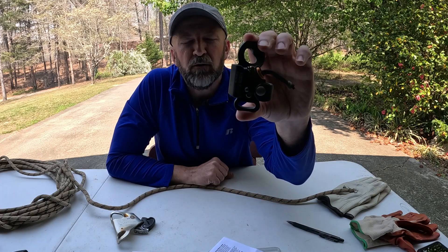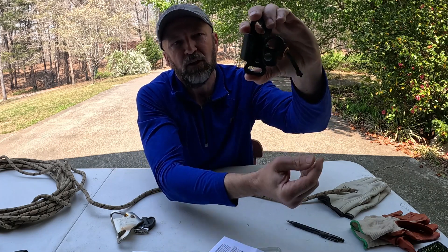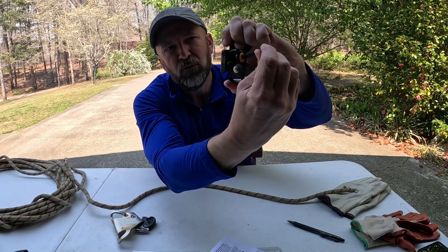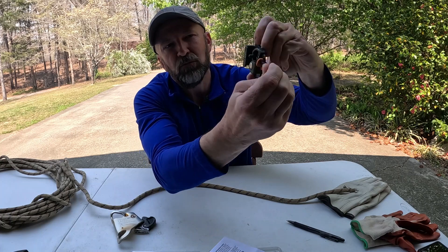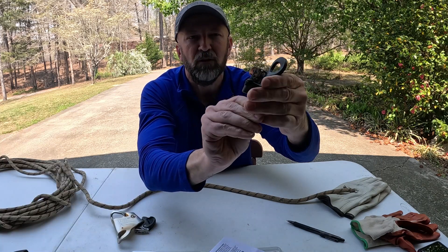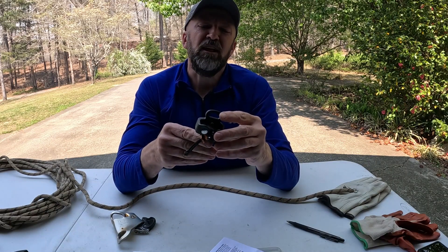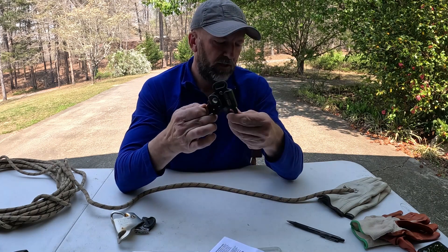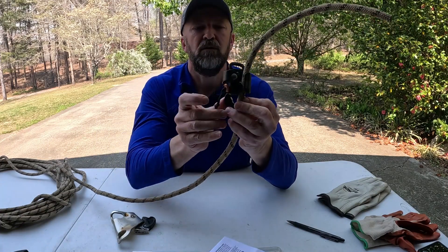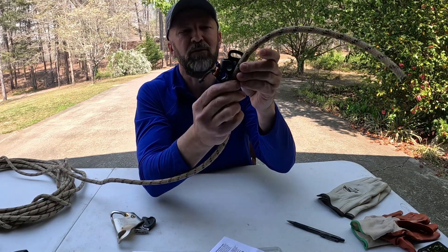When it comes to opening the Kong Futura body ascender, you just pull back on this little orange tab and lock it in place. It comes with this little bit of cord, which you can also pull on to open and lock it in place as well. And of course, to close it, you just hit it with your thumb and it closes fairly easily. The Kong Futura is CE and UIAA rated. In a controlled environment, it seems like it attaches to the rope very easily and also comes off very easily as well.